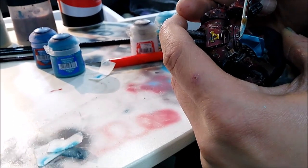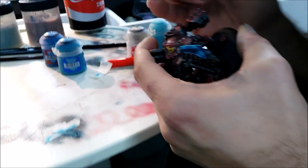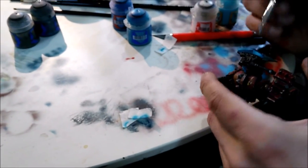The last step is going to be a small thin line in white, just for the really last pop-up effect.